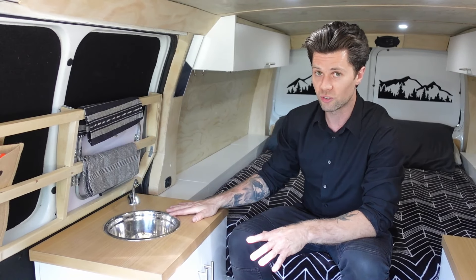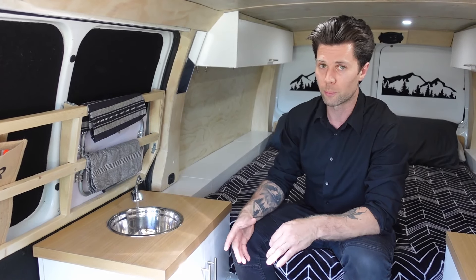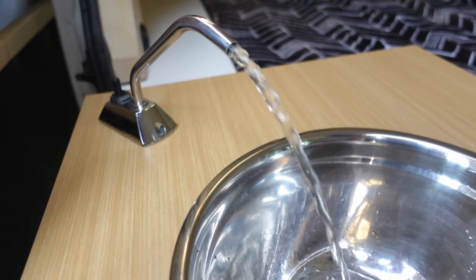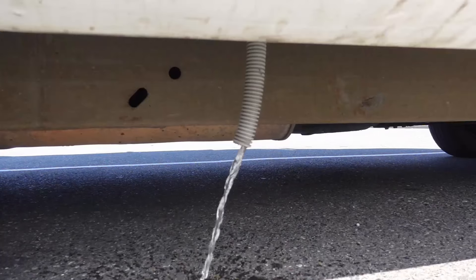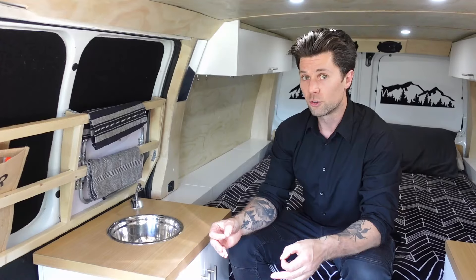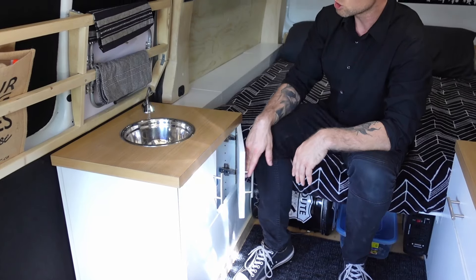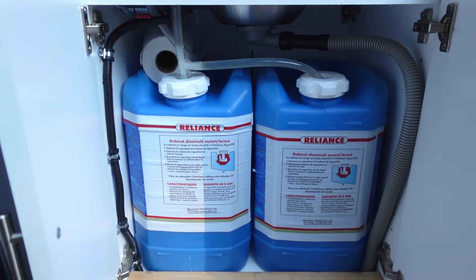Over here we have the dehydration station. It was really important for me to have running water in the van, so I installed an electric faucet with a switch that activates the water pump and sends water into this stainless steel bowl — I cut a hole in the bottom for the drain and it drains straight out to the road, so I make sure to use organic dish soap. All the water comes out of two 20-liter jugs which you can access from the sliding door side, making it much easier to fill up.